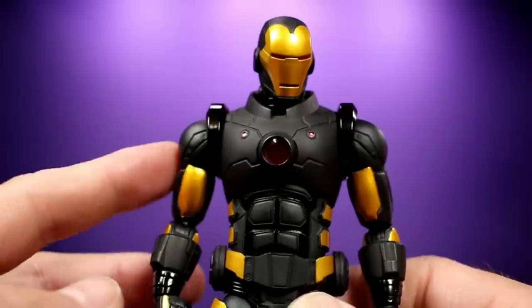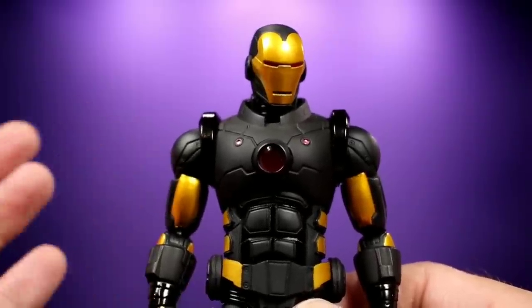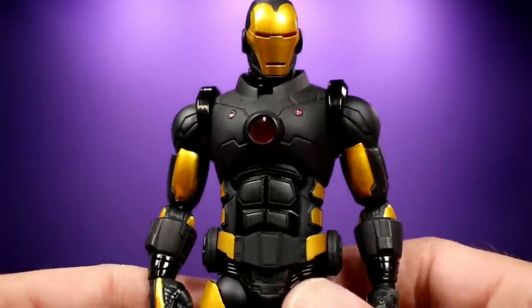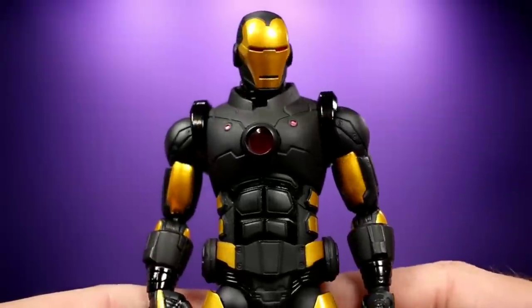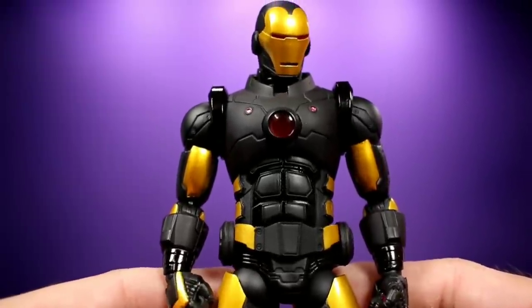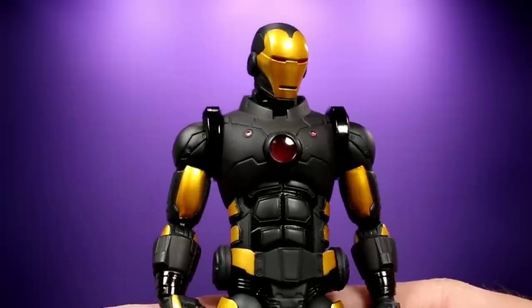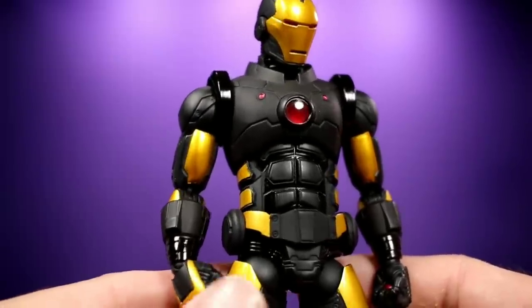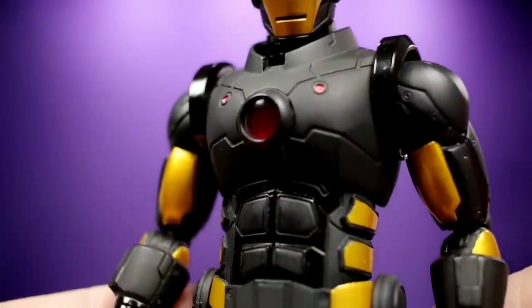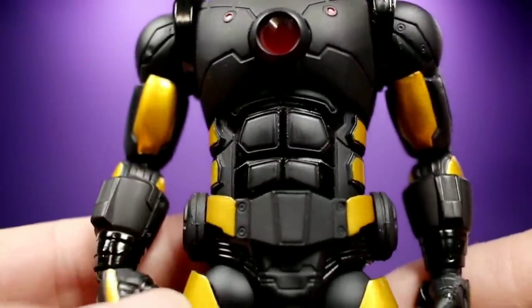As far as I can tell, this is just a repaint of the classic version. Some people got upset saying this isn't really the Mark 42 armor — it's the Mark 42 colors and it's kind of inspired by the Marvel Now look, but it's not quite Mark 42. For me, I'm okay with it because I really like the way it looks. I love the gold and black and I like the style of the classic armor. But yeah, the overall sculpt is really, really nice. This thing is beautiful.